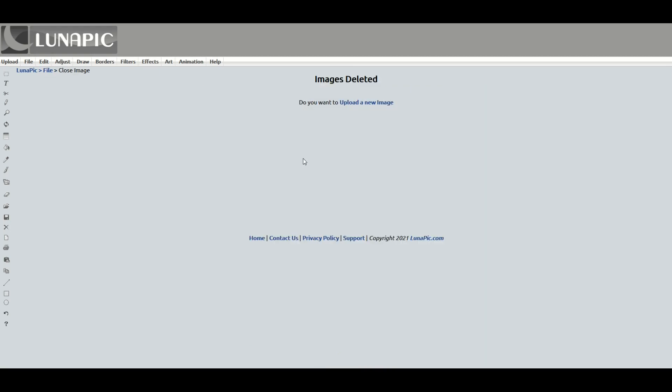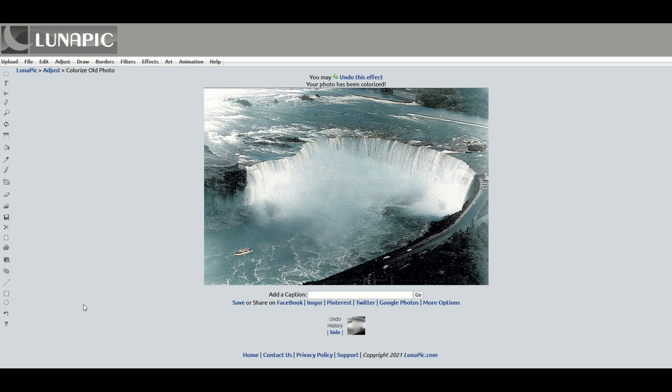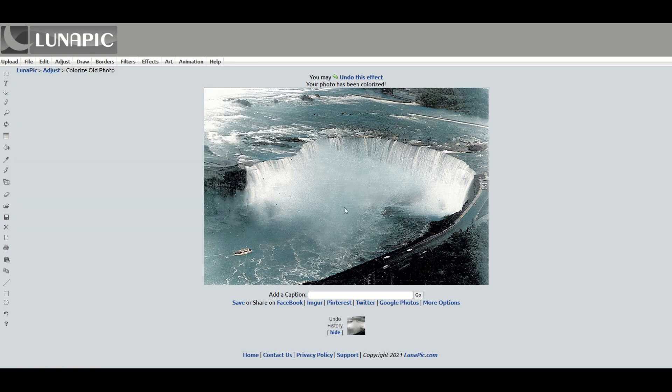Let's try another old photo and see how this one looks. I think the computer algorithm here did a really good job. It's not just slapping blue on top of black — it's actually figured out what's water, what's steam. There's a little boat down at the bottom. I think this looks really good.